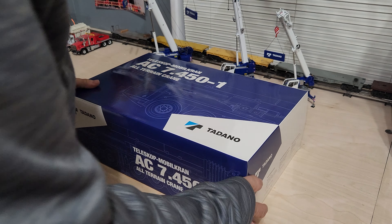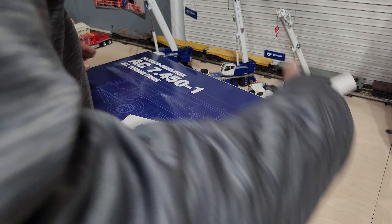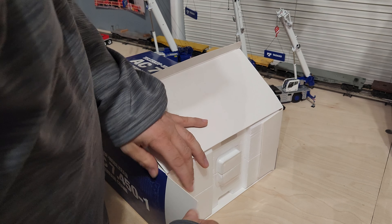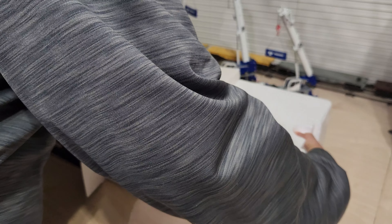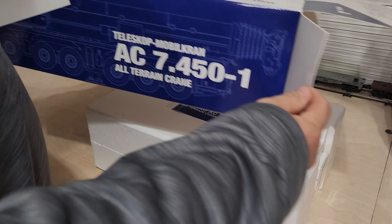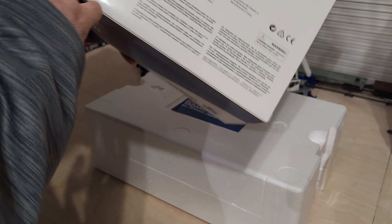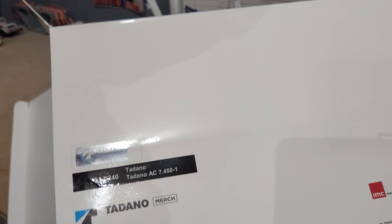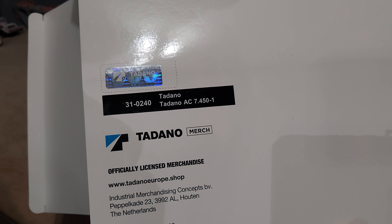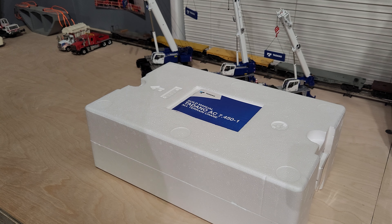Merry Christmas guys. Here's something that I got — the long-awaited Tadano AC 7450, the IMC model. It's just the basic Tadano library. I do like that Wiesbauer one though. The colors on it look pretty good.